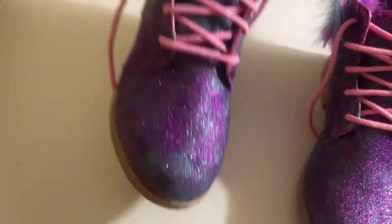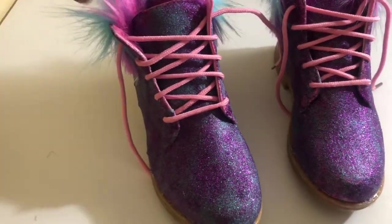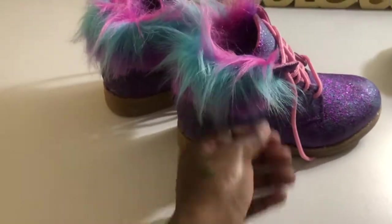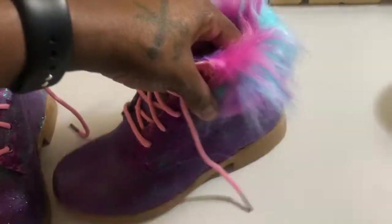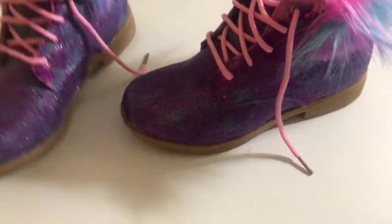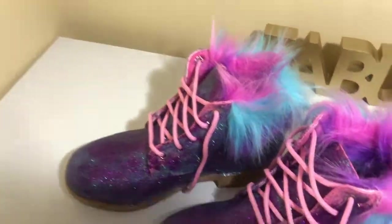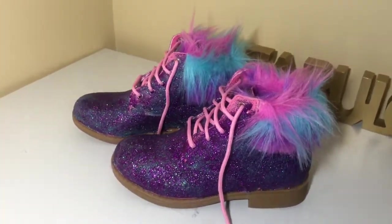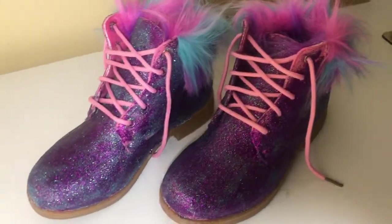This has been a fun but kind of long project because you have to wait until it dried. But y'all, this is the finished look. I hope you guys like it. Make sure you like, comment, and subscribe. If you have any questions, just put them down below. If you guys want more DIY projects like this, just let me know. Bye!